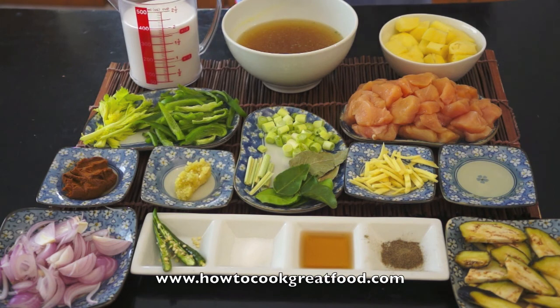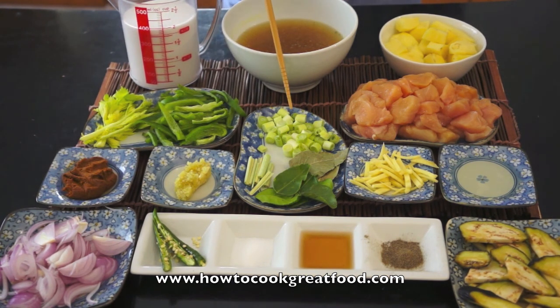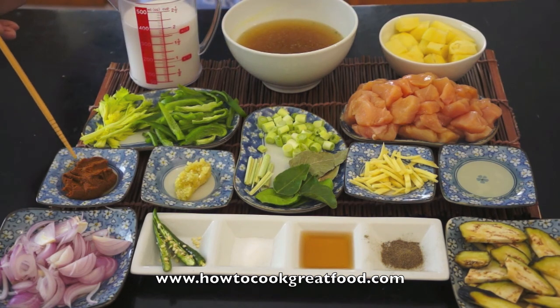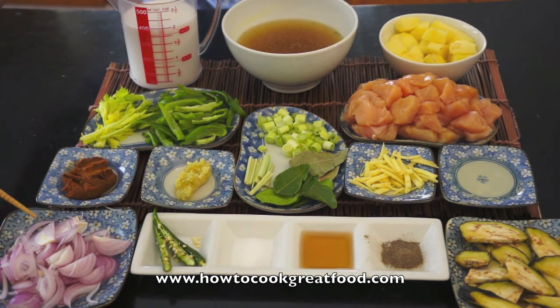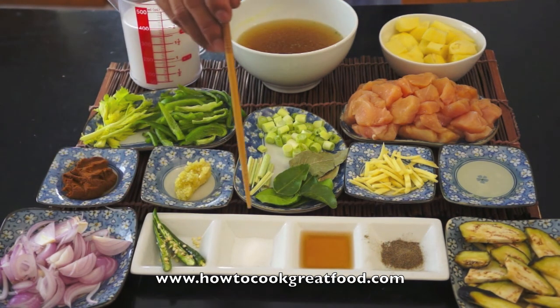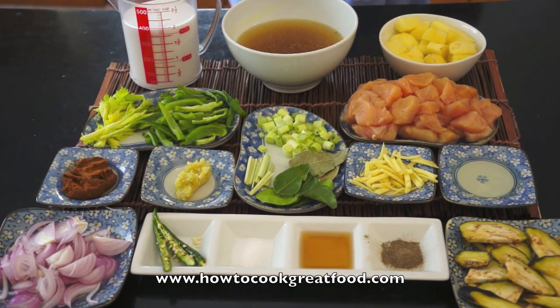The main ingredients are: boneless chicken cut into cubes, potato, coconut milk, celery, capsicum, spring onion, yellow curry paste, garlic, lemongrass, bay leaves, lime leaves, ginger, cooking oil, onion, fresh green chili, salt, soy sauce, ground black pepper, sugar. Let's start cooking!